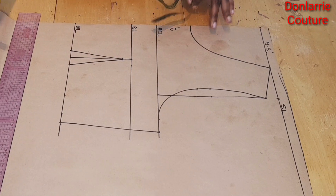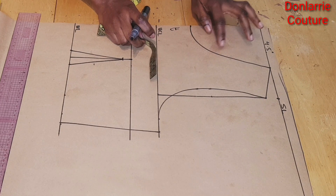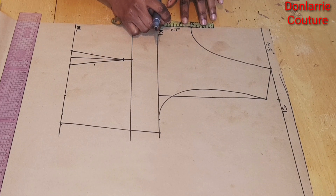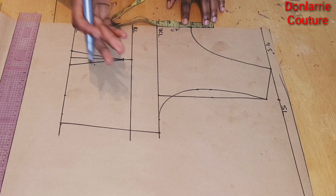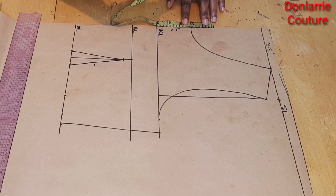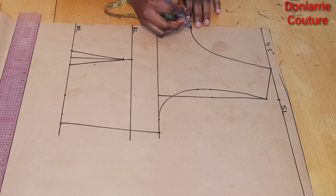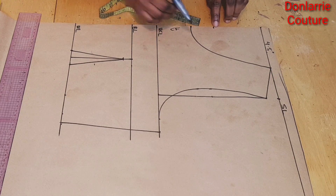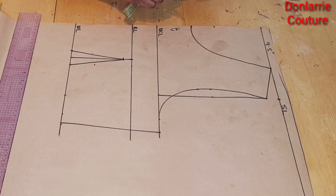Once you've done this, the next thing you want to do is to determine how open you want the keyhole to be. We're going to be using 2 inches in this tutorial. Depending on how open you want it, you can make it between 1.5 to 2.5 inches, but I'll be using 2 inches. From here, which is our neck depth, I will mark 2 inches upward — the distance from here to here will be the keyhole we want to achieve.